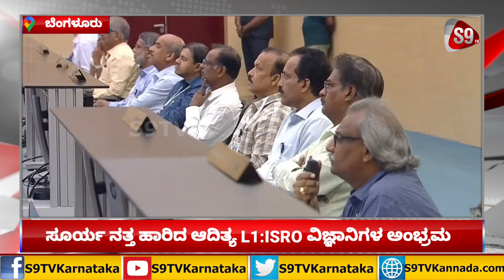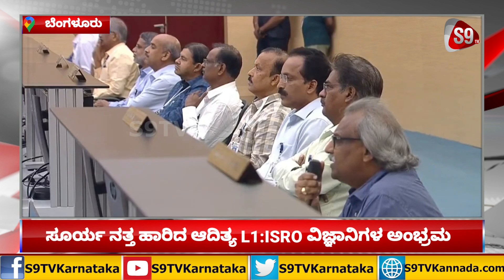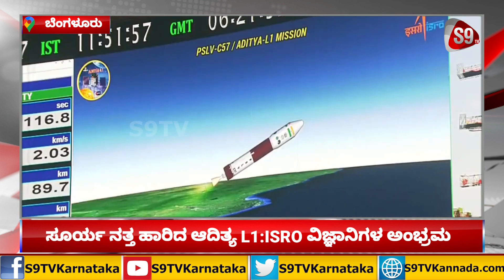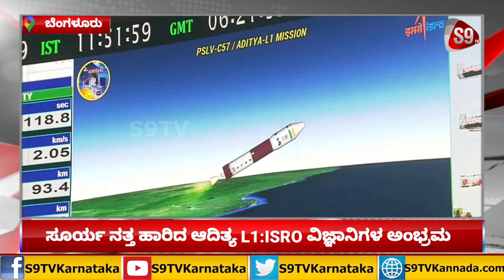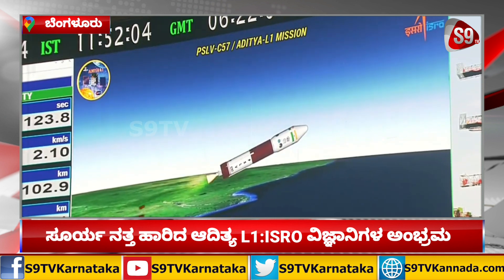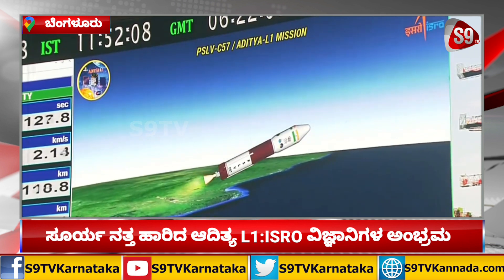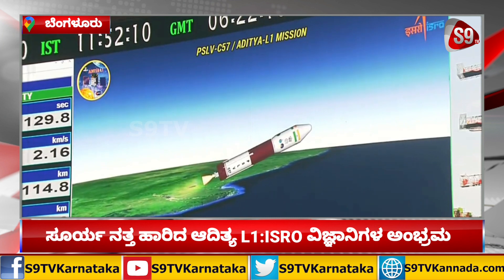S139 motor still thrusting. S139, 110 seconds के प्रज्वलन काल के पश्चात उसे भी पृथक कर दिया गया है। Plus 2 minutes — द्वितीय चरण, जो कि तरल नोदक पर आधारित चरण है, का प्रज्वलन शुरू हो चुका है और वर्तमान में प्रणोदन कर रहा है। Second stage performance normal.